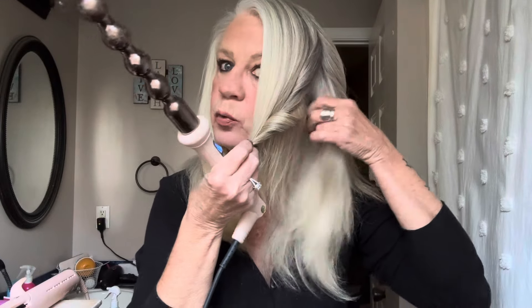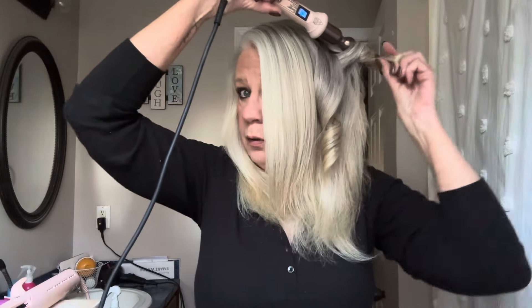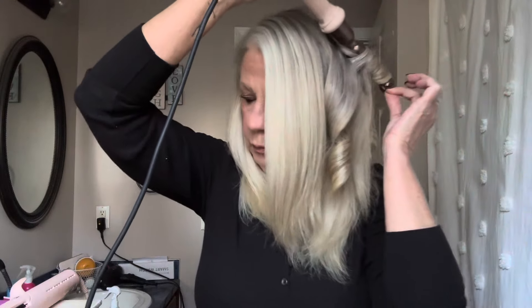I was thinking I could do the Lounfly bubble wand and show that one too. This one doesn't have a clamp or anything, so you will burn yourself if you're not really careful with it. I just get a little bit of hair — I don't go with really small pieces because I don't want it to be too curly. It does have a swivel cord which makes it easier.